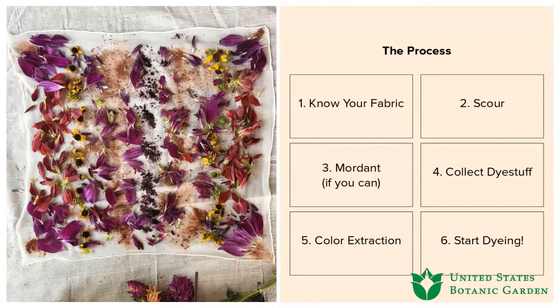Step two is scouring. We'll dive a little deeper into scouring, as well as mordanting, which is step three. Step four is collecting your dye stuff. Step five is color extraction, and then dyeing and pattern-making.